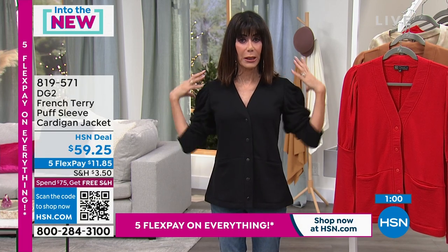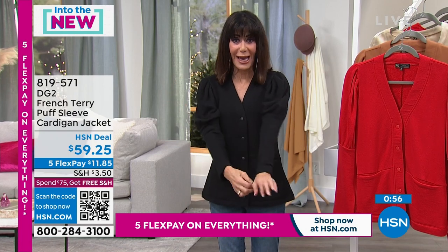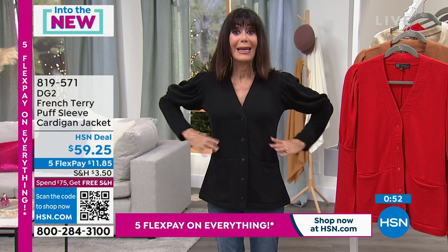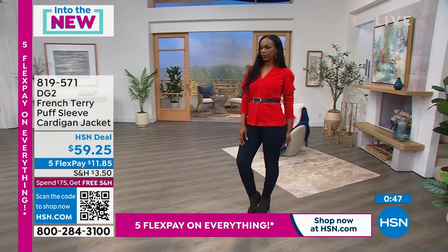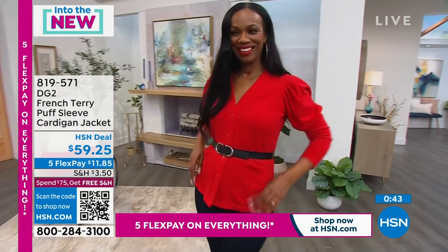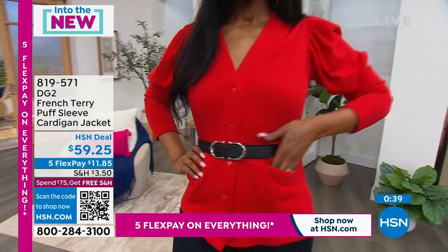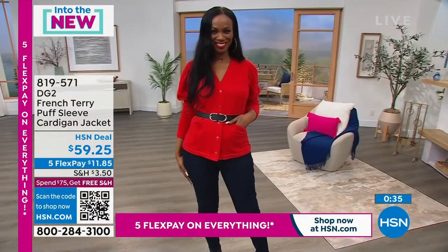You can push the sleeves up to create more of a blouson look, or wear them pulled down. It snaps all the way up the front, but you can also unsnap it. At the end of the day, it really is a jacket — a very wearable, versatile one.